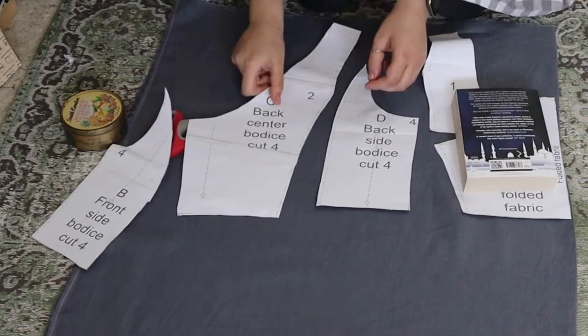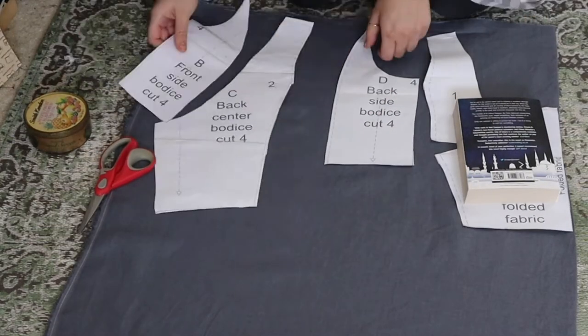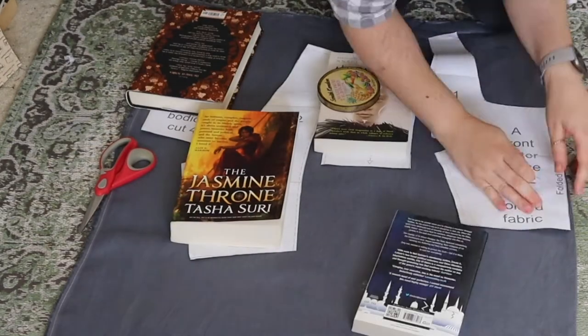Okay, voiceover Judith here. As you can see I'm laying out my pattern pieces — I bought this pattern on Etsy — and I'm using books as pattern weights because I'm iconic.